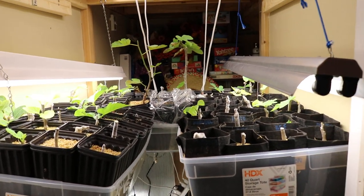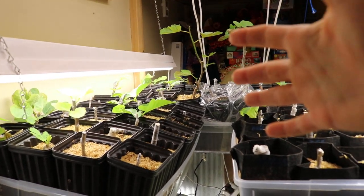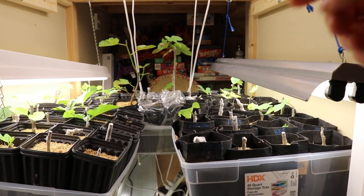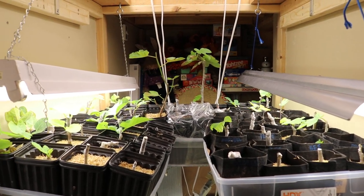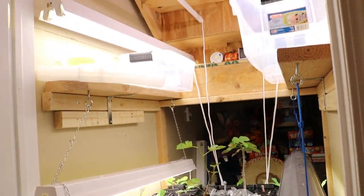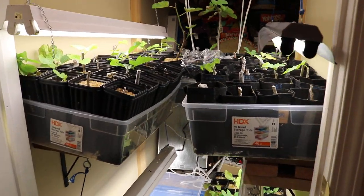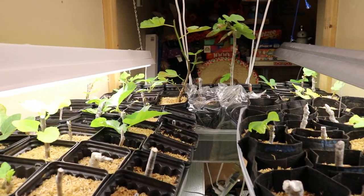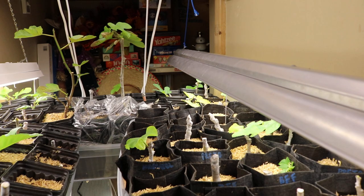If you're interested in rooting fig cuttings, go back and you can see exactly how I've done this process. I have a whole playlist and I'm going to put a link in the description — a really detailed look at the process, this whole closet, how it was all set up, how I've created this environment, a lot of pitfalls, different tricks we've run into, just a whole host of different things.